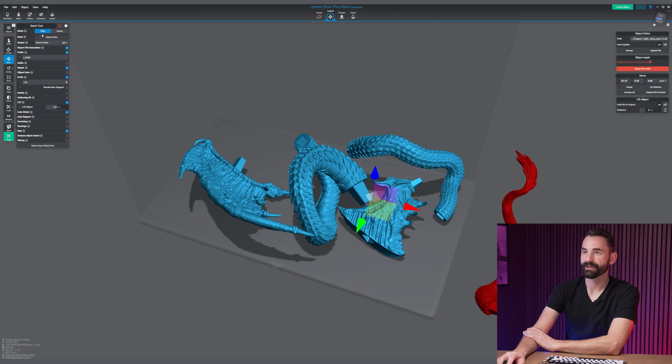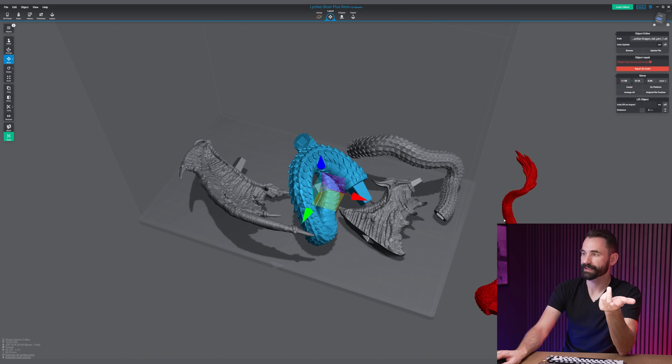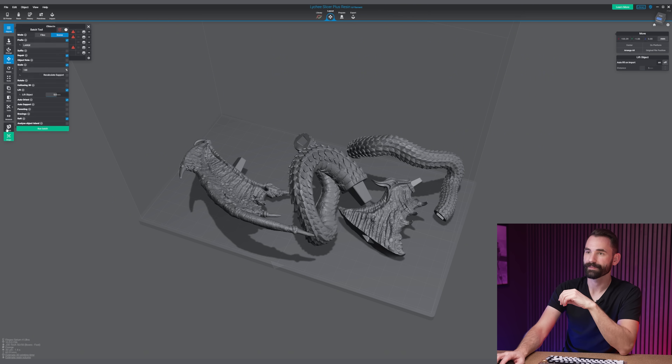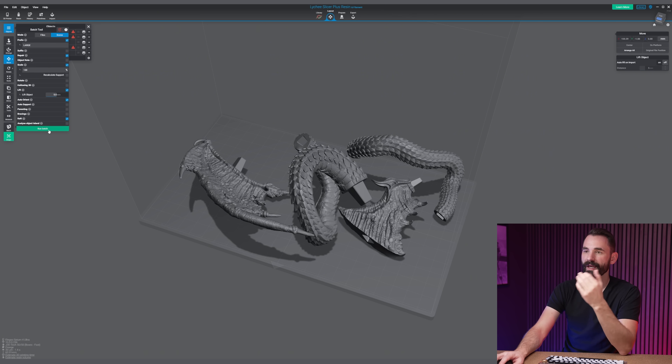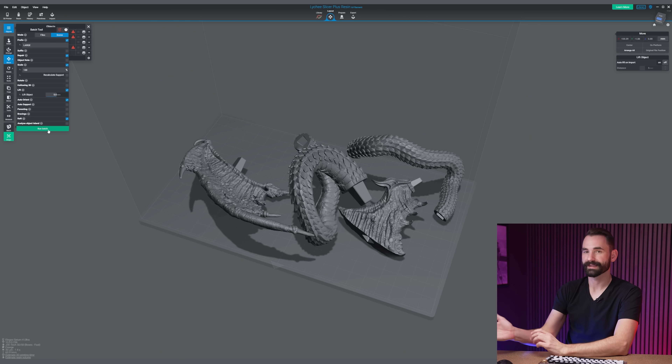The next enhancement is for batch processing. Traditionally, batch processing could only be applied to files on your computer. Now you can apply it directly to the files in your scene. If you click on Batch, you have the option between File and Scene. If there's something you don't want to apply the batch system to, just select it and hit V, or under the Objects menu unclick the eye to hide it — it won't be included. Under Scene, you can see all the options. Click Run Batch and it'll run all these options against any visible file in the scene, then you can export and save as you wish.